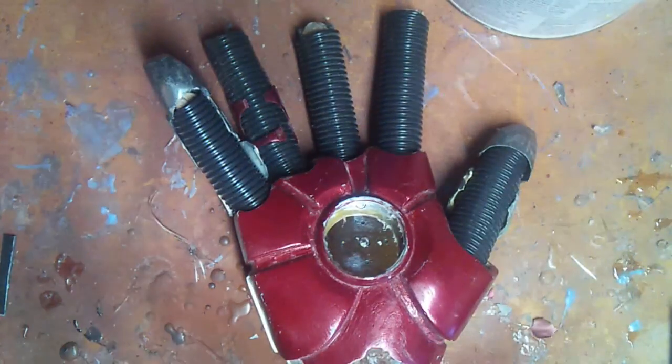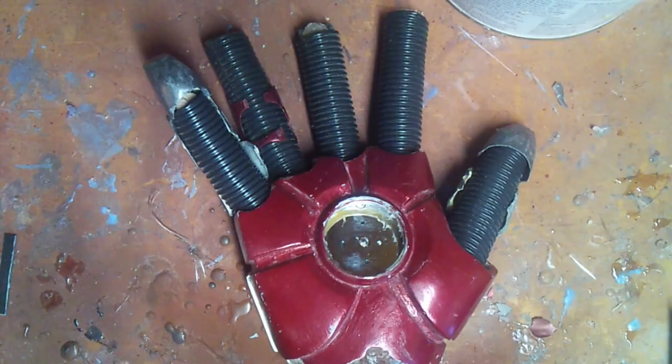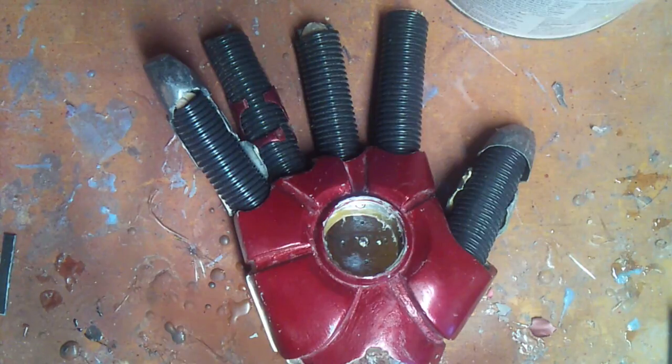Today we're going to be talking about Iron Man gloves. What I'm going to do is cast it in urethane rubber — tinted urethane rubber.